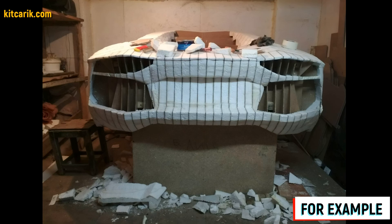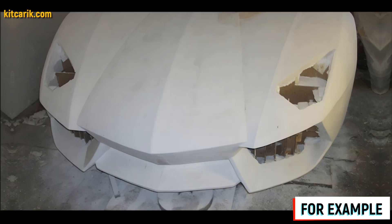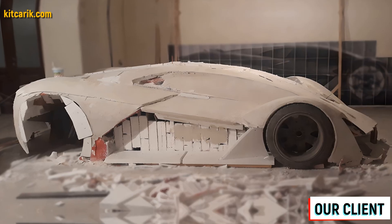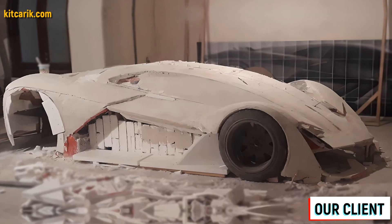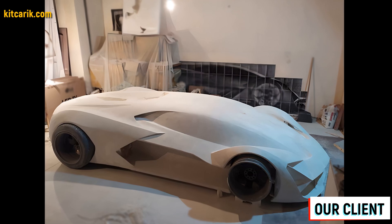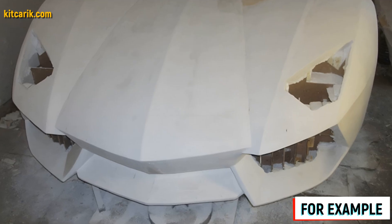After foam cutting, the layout looks much better. Next we need putty — gypsum mixed with water to the desired consistency — applied with a putty knife to the foam. We make a few thin layers, allowing the putty to dry after each layer, then remove all burrs with sandpaper.